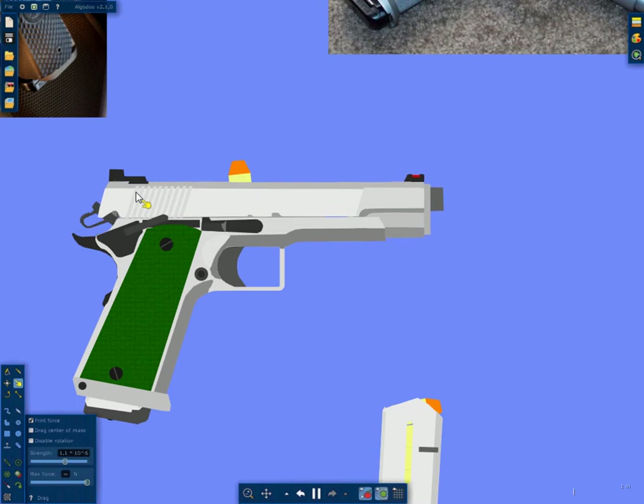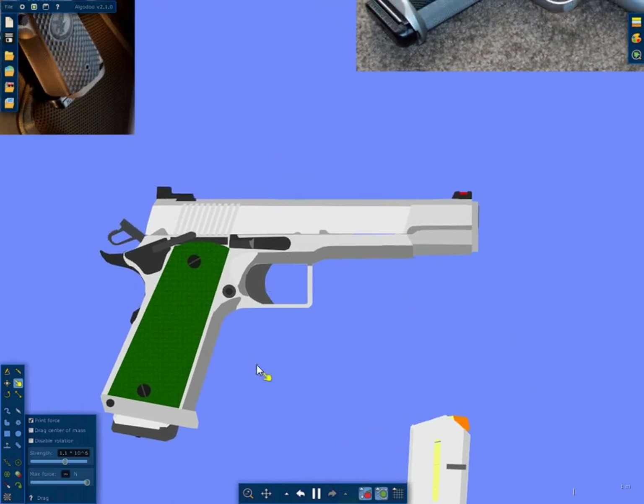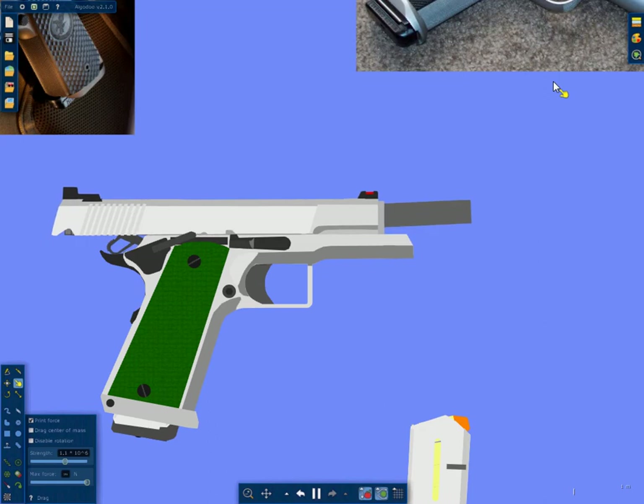It also has a short GI style guide rod. It's not that I don't like the full-length guide rods, it's just I prefer GI style.